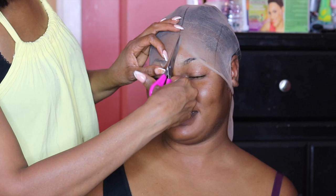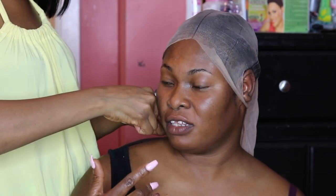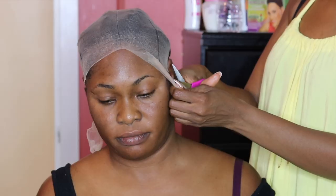Taking my pair of scissors, after the cap is dry, I'm going to cut off the extra stocking cap around her face and around her hair.